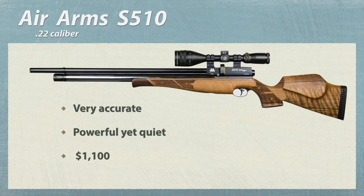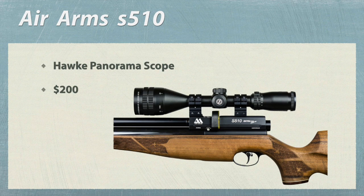This is my English-made air rifle. It's an Air Arms S510 .22 caliber. It's a great gun — very accurate, powerful, yet pretty quiet as well. It's equipped with a Hawk Panorama Scope.